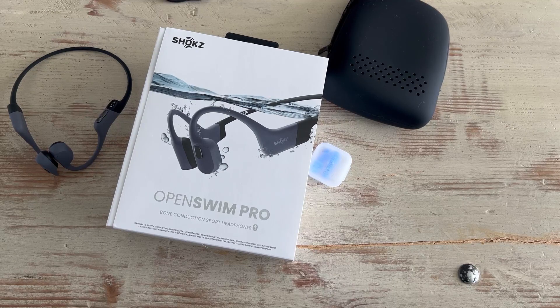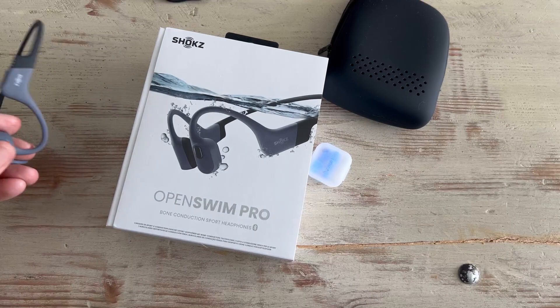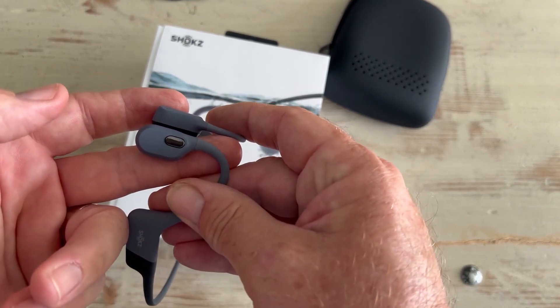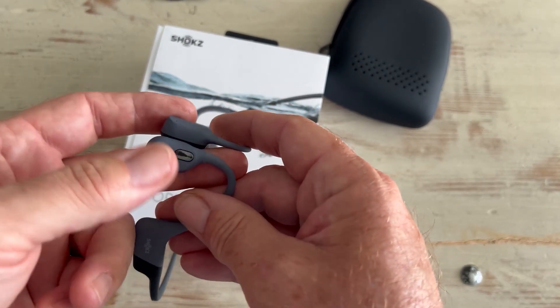If my wife or kids come up to me and say 'Hey Dad, I need this,' I hit one button right there — pause — right there, and go back to playing when they're done speaking to me. Good to go.